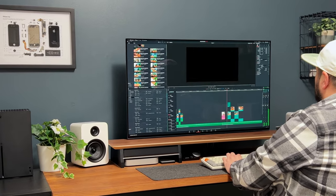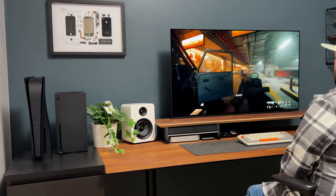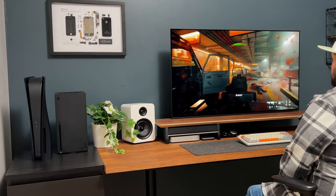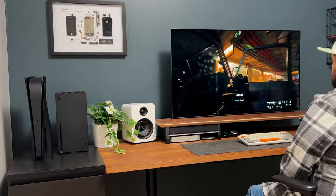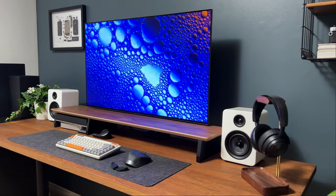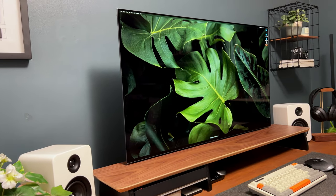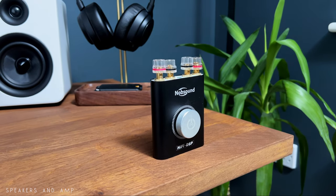Whether you are working on a graphic design project or indulging in a gaming session, this monitor delivers crisp detail and smooth motion for an enhanced visual journey. The LG C2 has definitely transformed my desk into a captivating workstation and gaming hub.